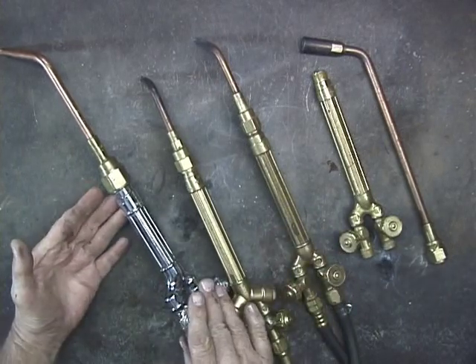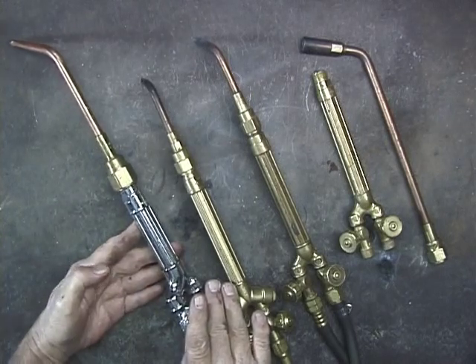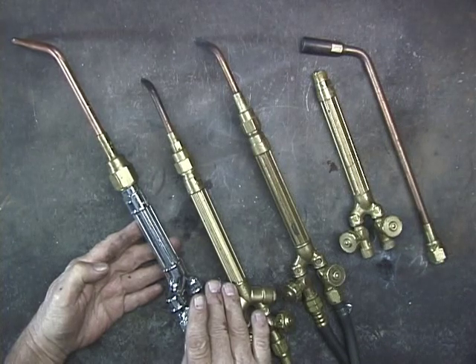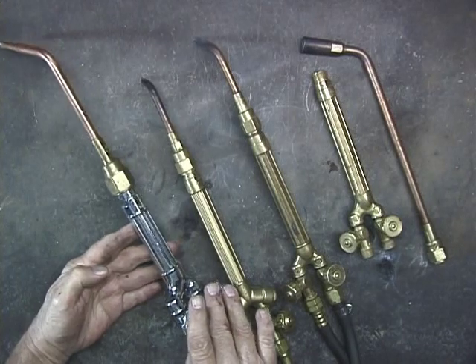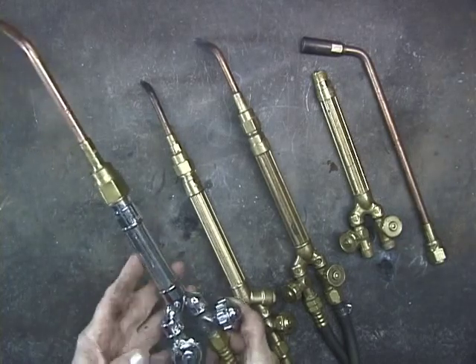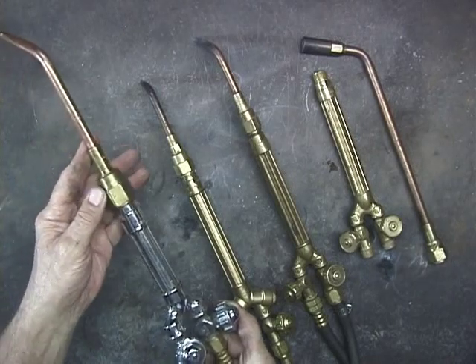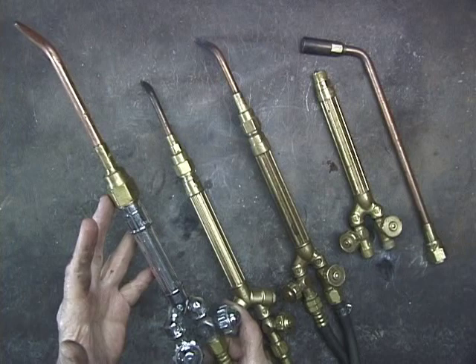For example, this is a large torch, and I use this if I want to heat a piece of steel up — let's say quarter inch — to form it or bend it, or I want to gas weld or braze some three-eighths inch steel. I'll use this torch here. This is a Victor torch with a short barrel, and it's got a number three tip on it. It really puts out a tremendous amount of heat.